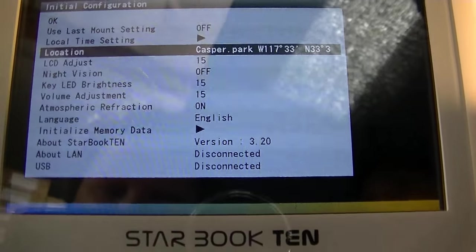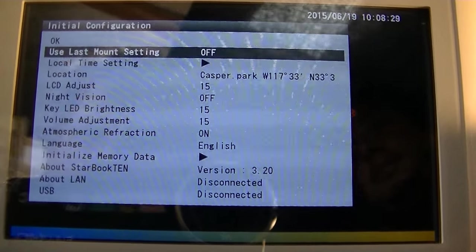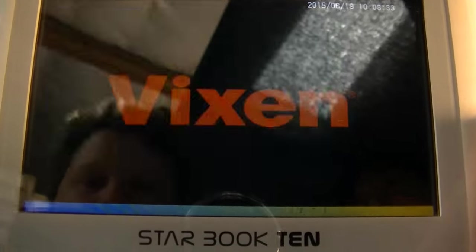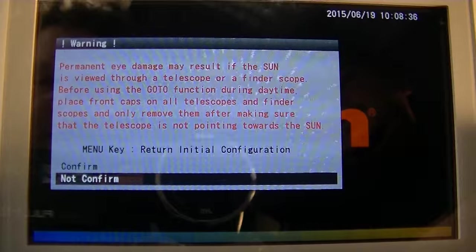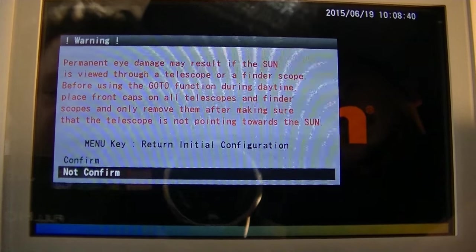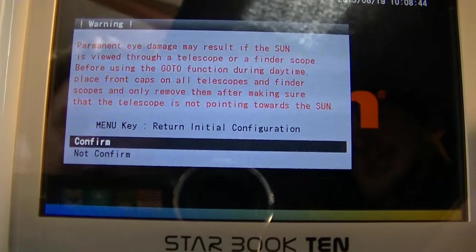Now that we've got our location in and we've got the mount set up and polar aligned, we want to hit okay. This screen just tells you — don't look at the sun, unless you have special solar equipment, because it will burn you or your equipment. Click confirm.